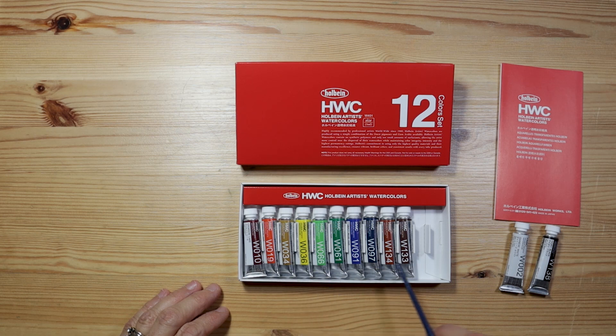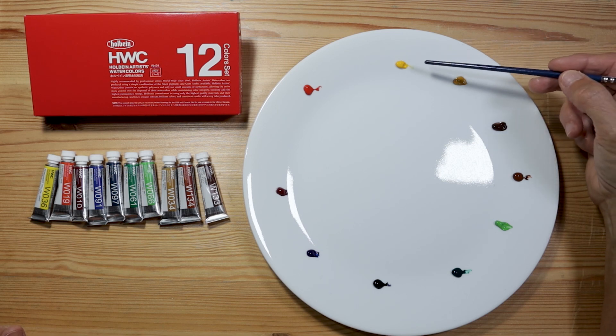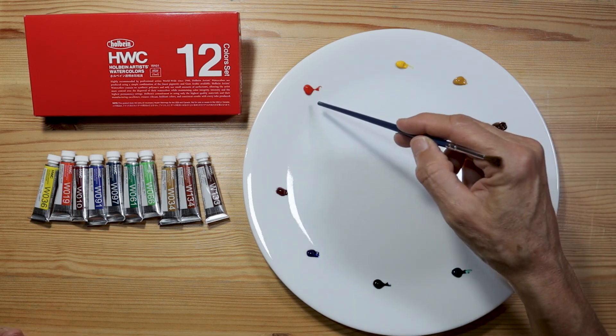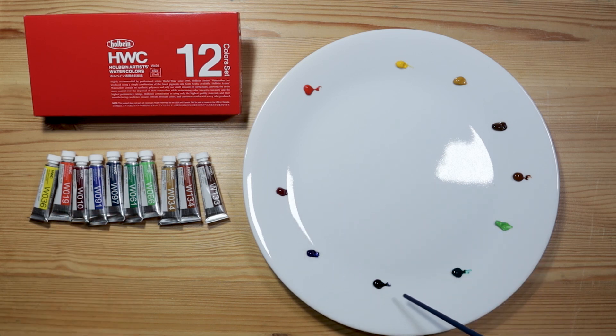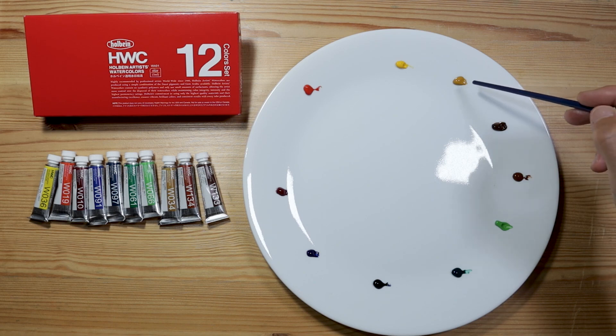Let's open these paints and swatch them out. I've squeezed a little bit of the paint on the plate in somewhat of a color wheel fashion. I start with the yellow at the top, the vermilion and the crimson lake, the cobalt blue hue, prussian blue, viridian green, and the permanent green. Then I get into my earth tone colors — burnt sienna, burnt umber, and last but not least, yellow ochre.